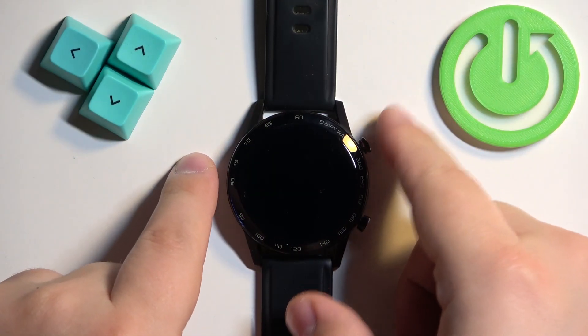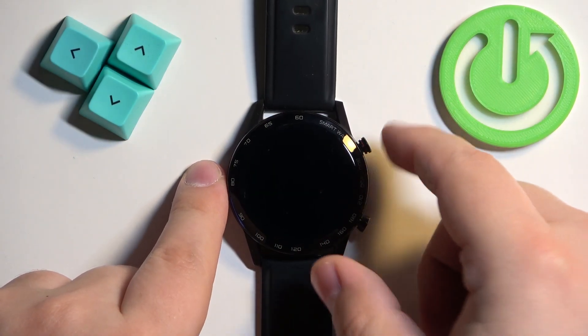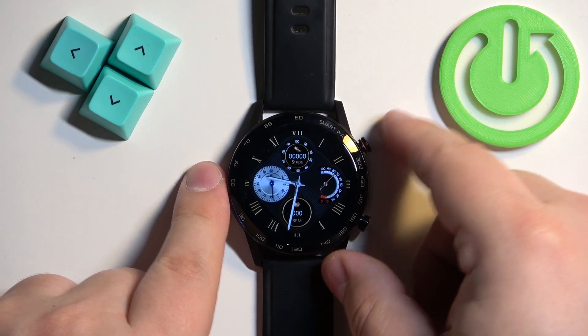First, we need to press and hold the upper button and keep holding it until the watch turns off. So let's press and hold the button.